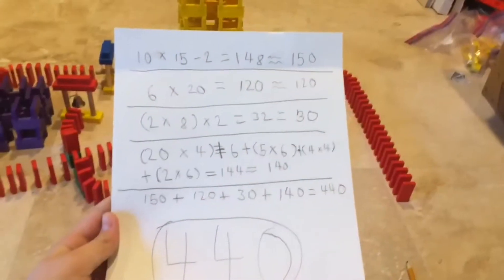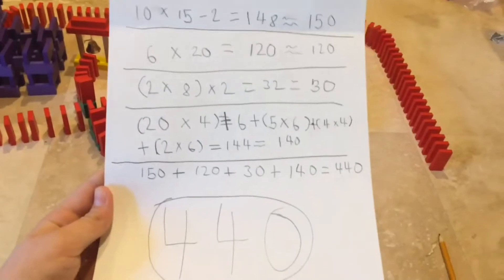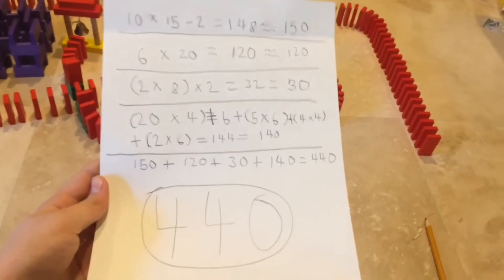Yeah, that's what I had to do with the calculations to see how many dominoes, and there's 440.